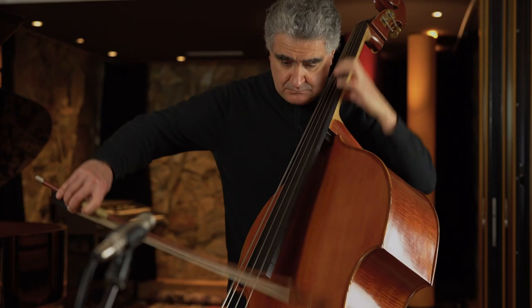Bonjour, I am Renault Garcia-Fons. This is my masterclass on double bass playing.